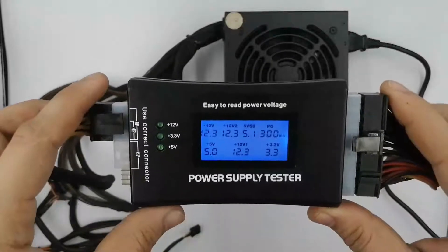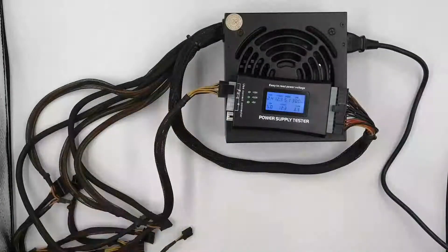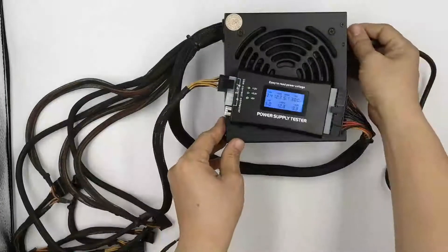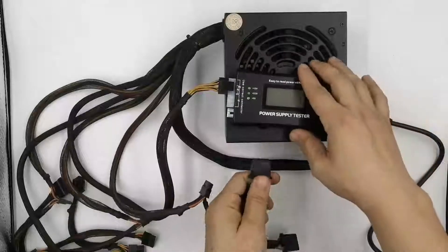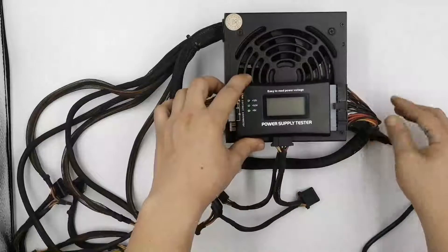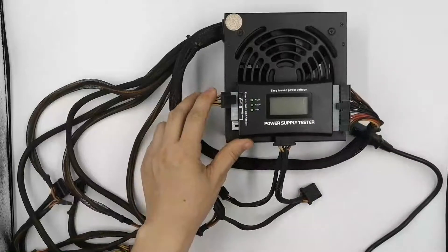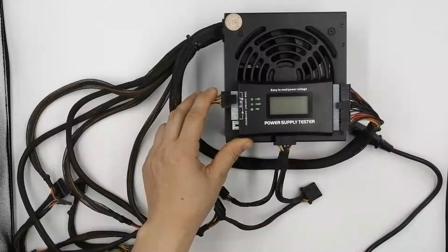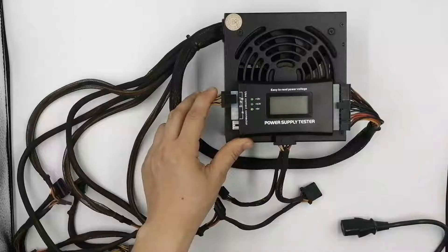If you'd like to test the individual peripheral power connectors, continue testing. Turn off the switch on the back of the power supply and unplug it. Plug in one connector to the appropriate slot on the power supply tester — either a 15-pin SATA power connector or a 4-pin Molex power connector. Don't connect more than one of these peripheral power connectors at a time; you won't be accurately testing the power connectors if you do. Both of the motherboard power connectors connected earlier should remain plugged in throughout these tests.